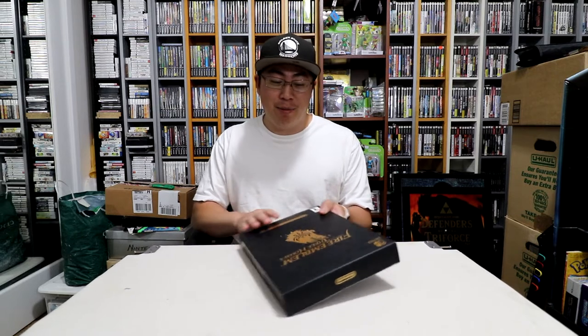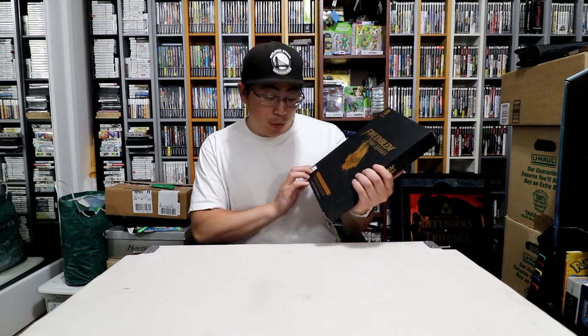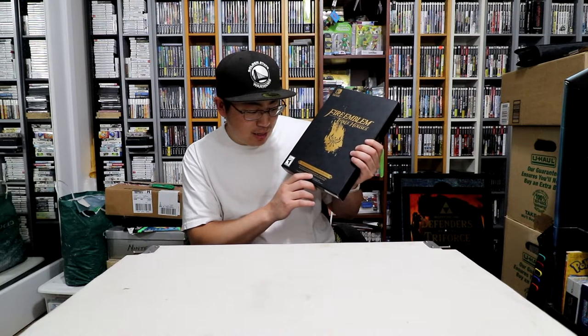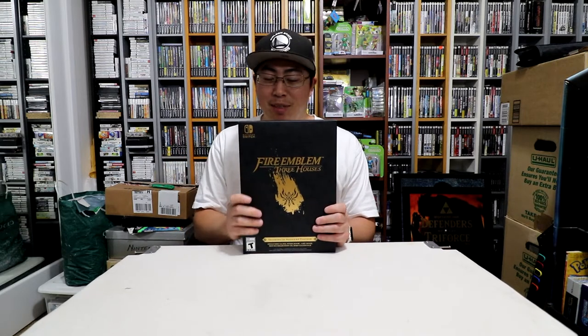Hey, what's up everyone, bestinwest here. Today I'm going to be doing something a little different — an unboxing video. I have the game right here in front of me: Fire Emblem Three Houses, the collector's edition. This game came out about a month ago but I haven't gotten a chance to open and play it because I've been so busy with Pokemon PVP. As you can tell by the video games behind me, I'm an avid collector and I'm super excited to add this to my collection.